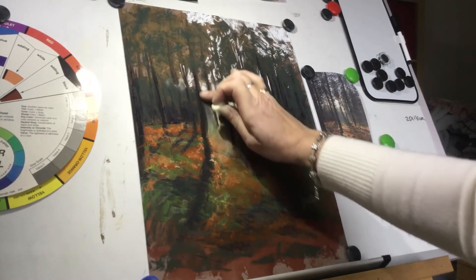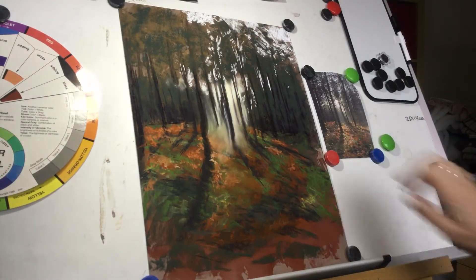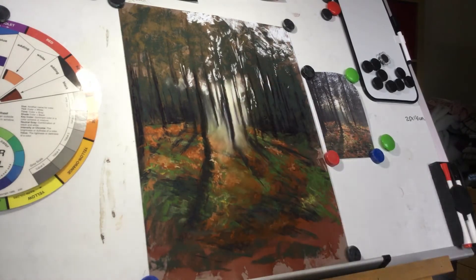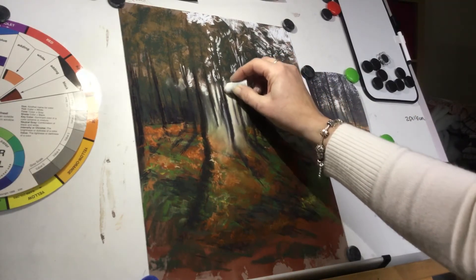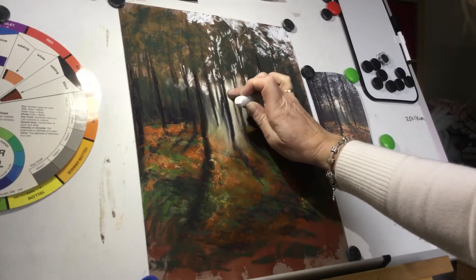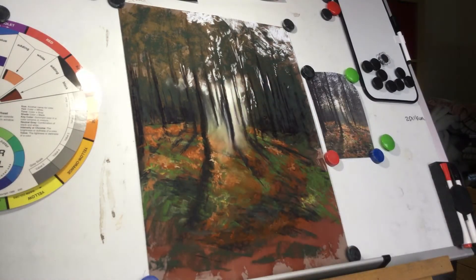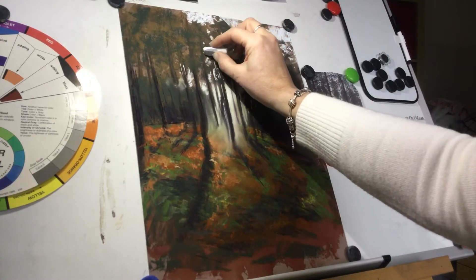As it gets further up, the sky becomes a pale blue. I just want a little bit more there. Now I'm actually going to use white, because you don't get any lighter than white, and the sun — the center of the sun — is the lightest thing on this picture. Even though you can't see it as a sun, it will be a light spot, so we'll leave that there for now. I'll continue doing some of these sky holes at the top just to give some air through these trees.